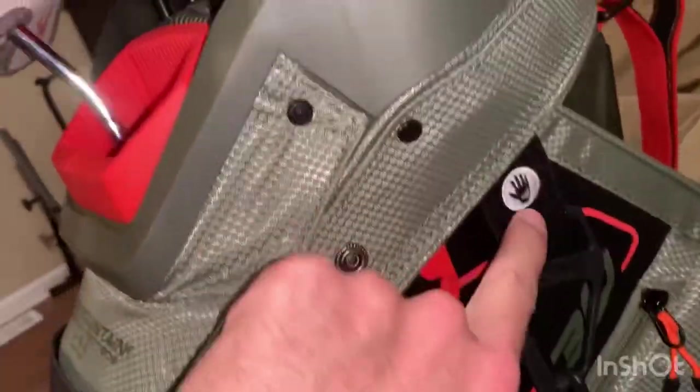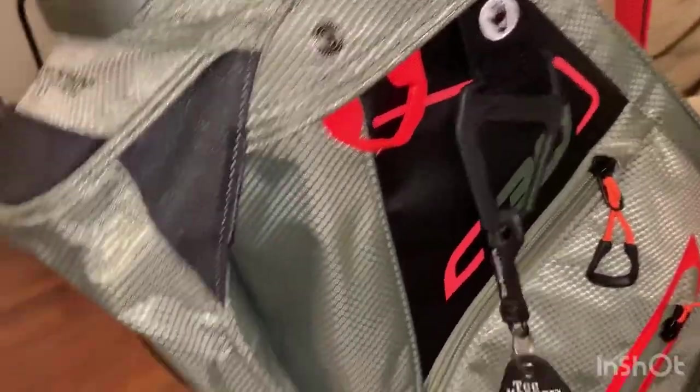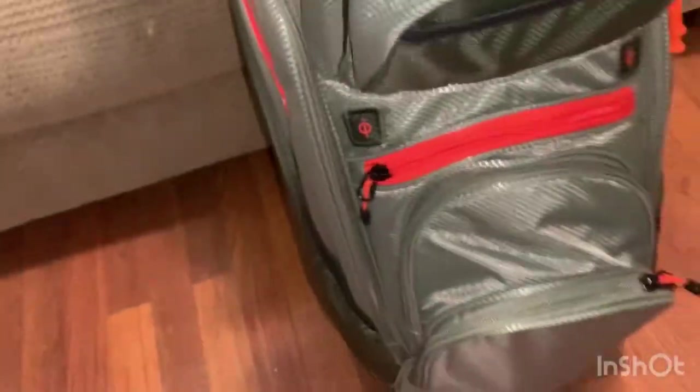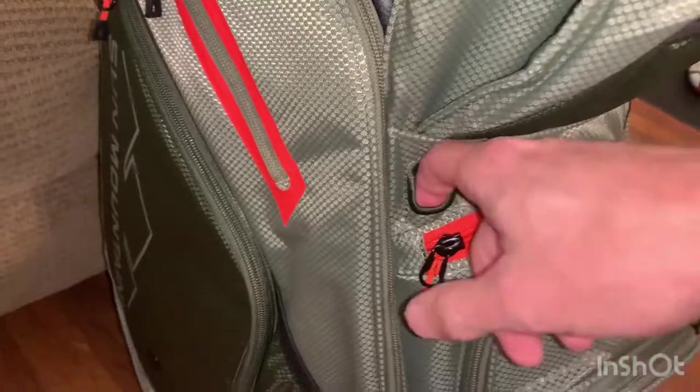There's a velcro strip for your gloves, some clips for a towel and other items, and a pocket where you can put a water bottle. I don't see a dedicated cooler in the bag, but there are some small pin pockets as well.